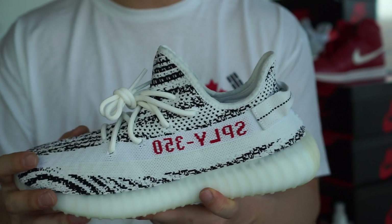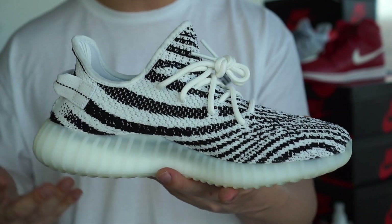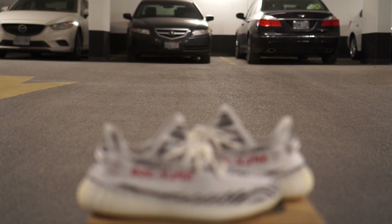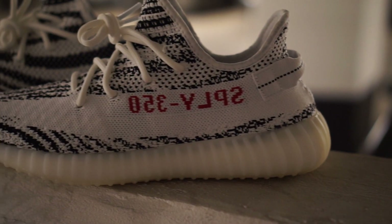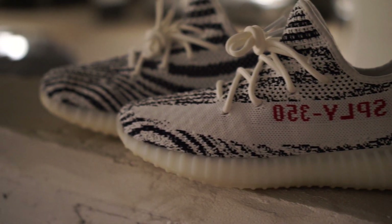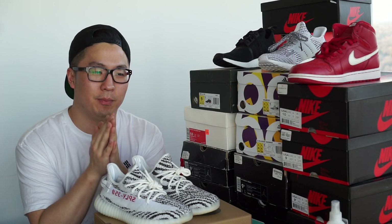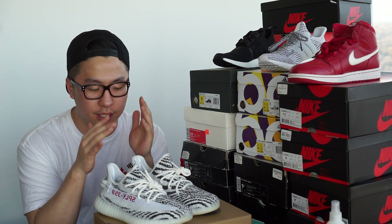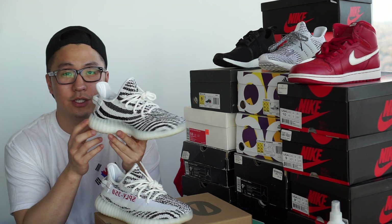There's not much new to say about V2s because you've seen so many reviews online. I don't have a fake with me so I can't compare, but I'll just give you shots of the shoe. In the comment section below, let me know if you took an L or a W — I know probably 95% of people who tried to enter a raffle took an L. Do you think this shoe is purely all hype, or is it actually a good-looking shoe?